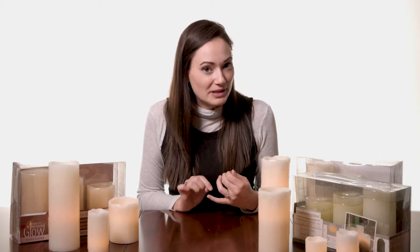One thing that is consistent across the board with this Everlasting Glow Collection is all of these candles are battery operated. So they are flameless — no real flames going on here, just these battery operated flames.